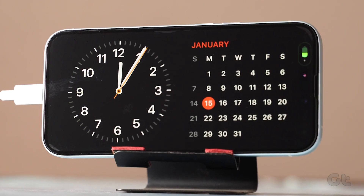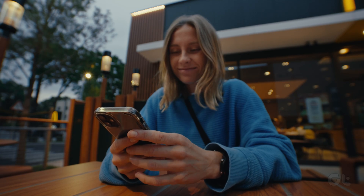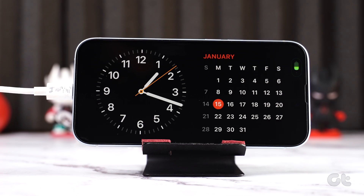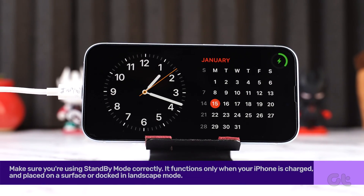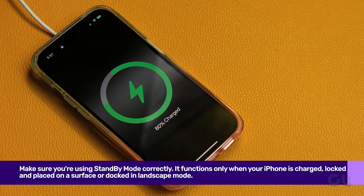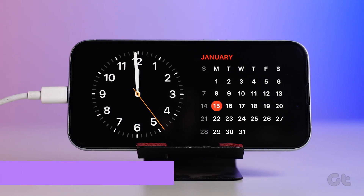Are you having trouble with standby mode on iOS 17? Fear not, these fixes will soon have you enjoying the always-on display in landscape mode on your iPhone. Before proceeding, make sure you're using standby mode correctly. It functions only when your iPhone is charged, locked, and placed on a surface or docked in landscape mode.